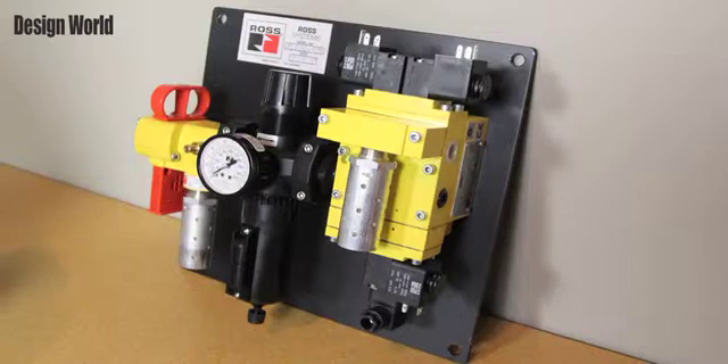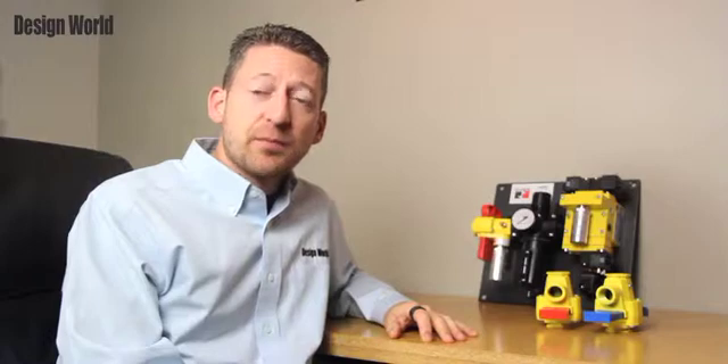This is a pre-engineered panel mounted design with air entry. It's available with a filter and regulator, or with a filter, regulator, and lubricator. Note, this should not be used in PowerPress clutch brake applications.